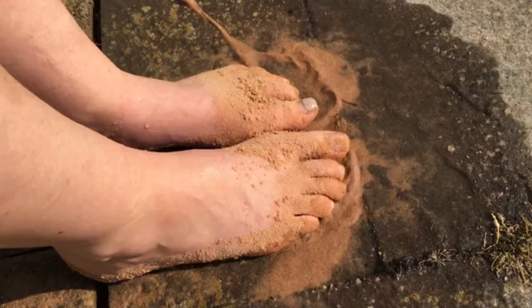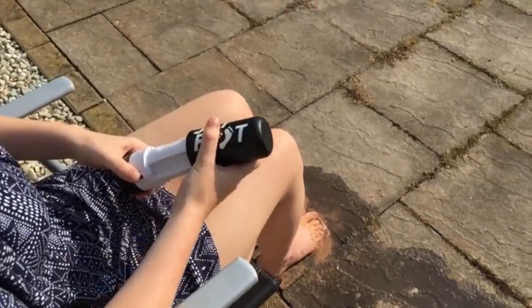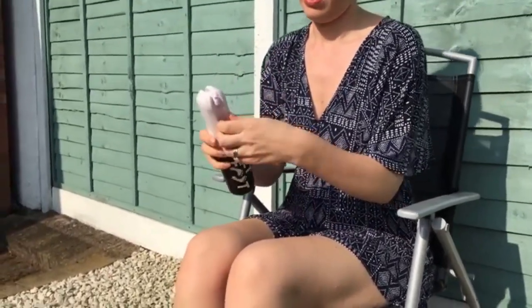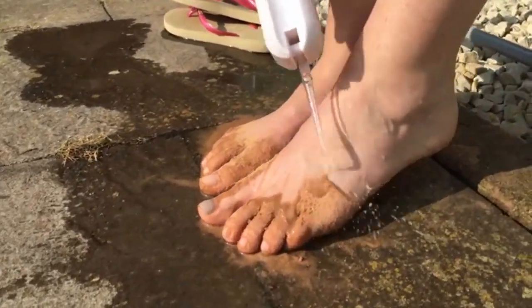So to use Jetfoot, you simply remove the container on the top of the product. You fill it with water — sea water is a great choice, any water will do — and then you add it to the base. From there you simply flip up the jet, switch the power on, and it's ready to go.